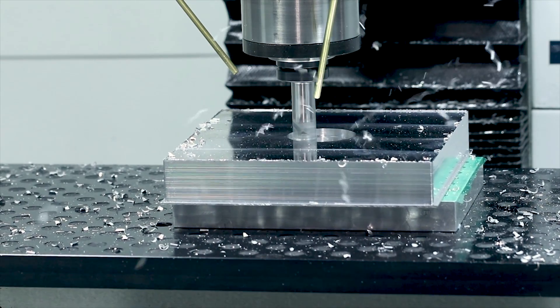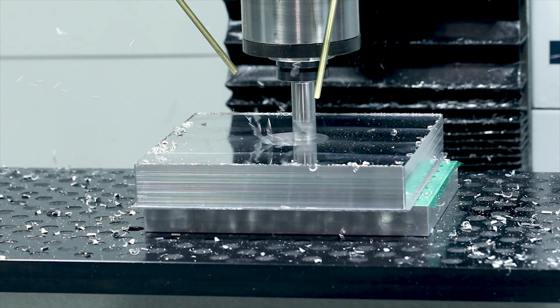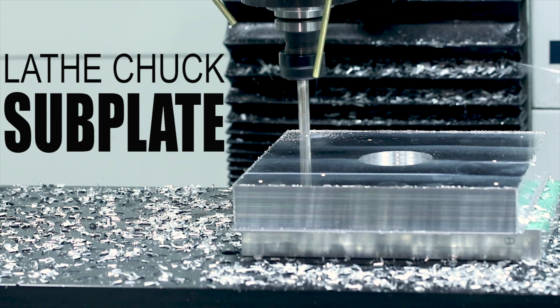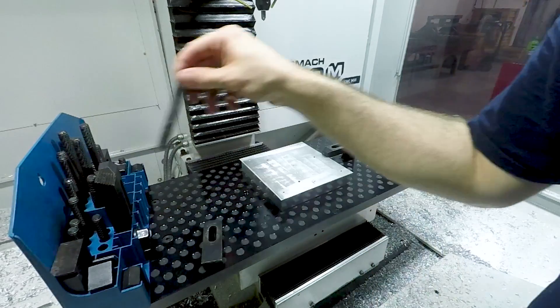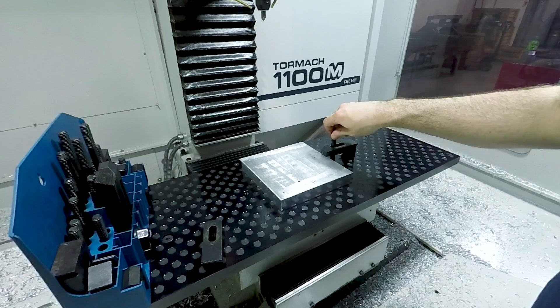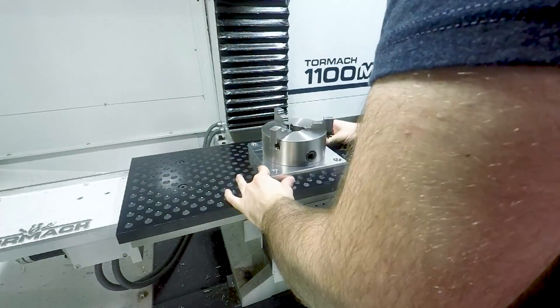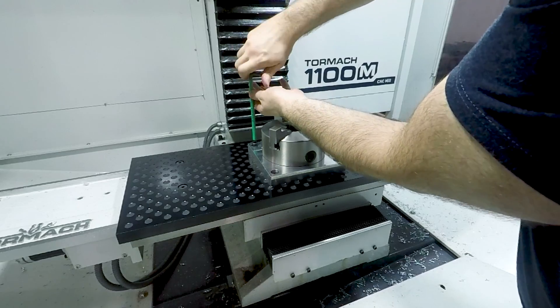Hey guys, it's Ed. We have a quick but really useful widget for you guys this week — a subplate for conveniently mounting a lathe chuck to your mill table. I've always balked at having to do this in the past just because you have to break out the strap clamps and they're really finicky to set up, but with this plate you can just throw it right on there, bolt it down, and you're good to go. Welcome to another Wednesday Widget.